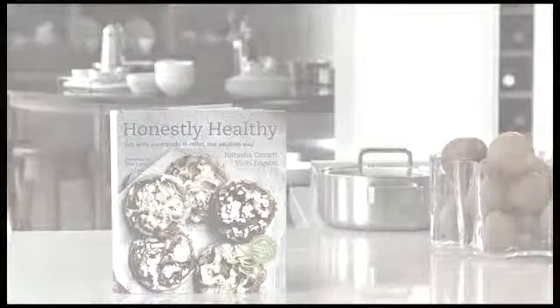This recipe is really good. It's served cold, so you don't have to worry about getting the timings too wrong.